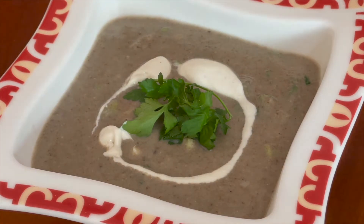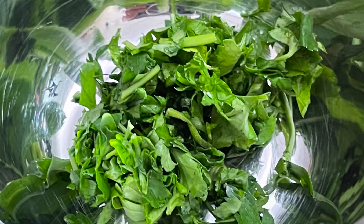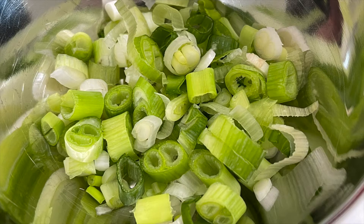Lovely warm creamy mushroom soup. Punnet of mushrooms, chicken and garlic stock cube, coriander, spring onions.